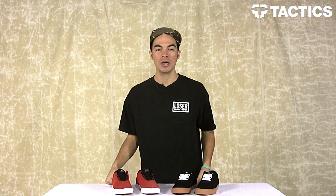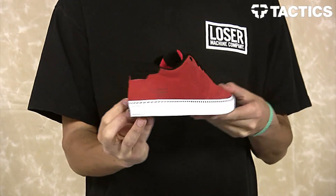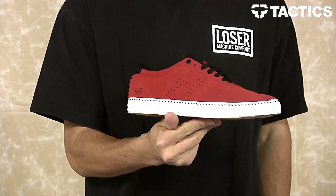What's up, Benson here for Tactics Board Shop. Right now you are looking at a new shoe from Huff. This is the Galaxy and it's set to come out summer 2014.